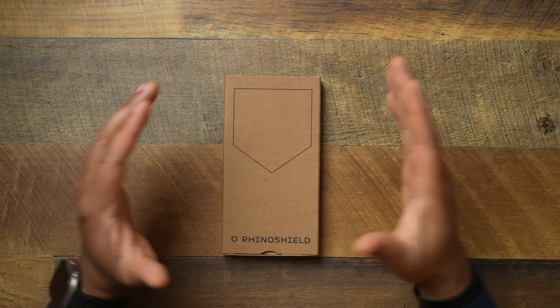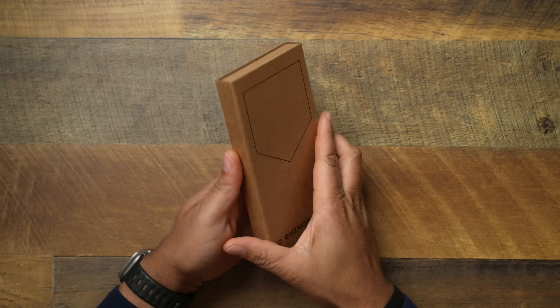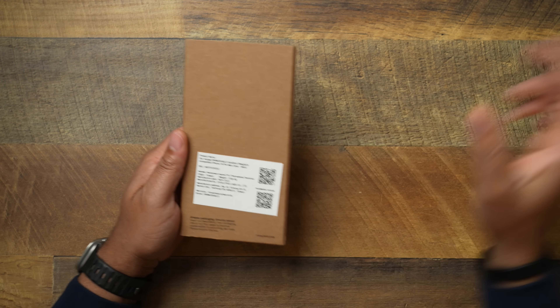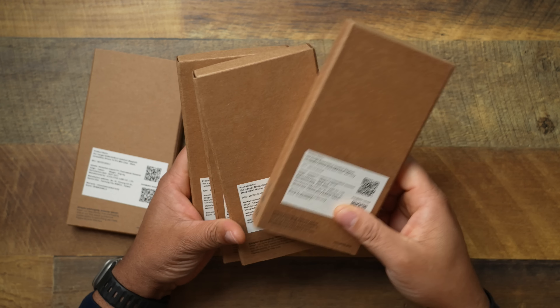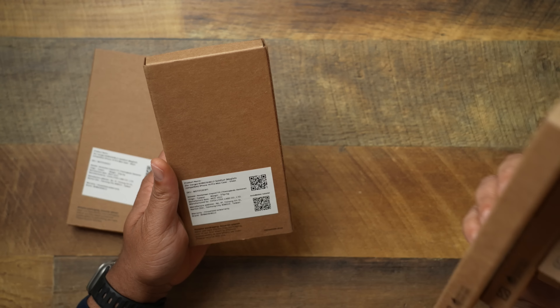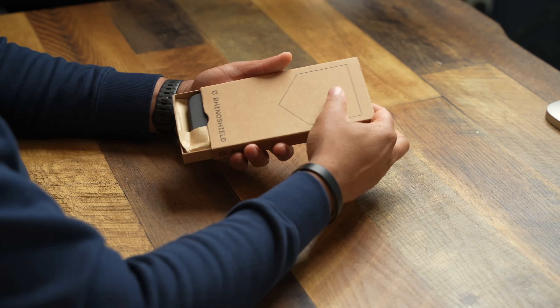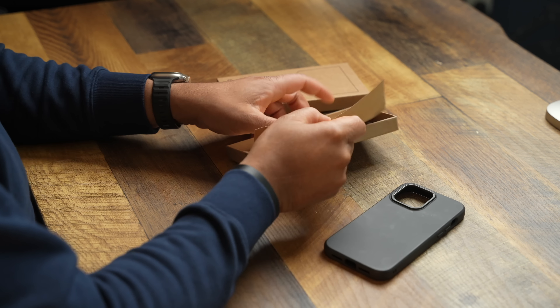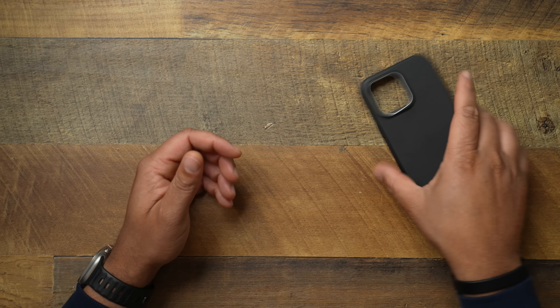All right, let's go ahead and get into it. One of the cases you guys have been asking for — finally got it, a little bit late, but it's finally here. Let's go ahead and take a look at the Rhino Shield Solid Suit with MagSafe. This one right here is the black version, but they sent a few other colors: ash gray, cobalt blue, sage green, and a violet color. We'll be sure to slap these on at the very end of the video so you can see what all the colors look like.